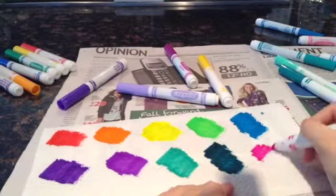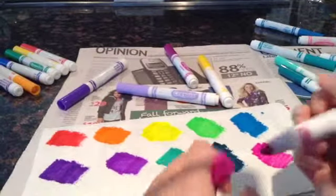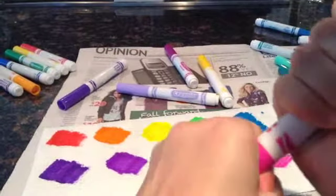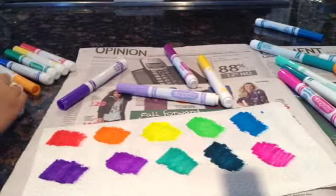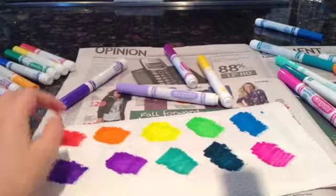I like using pink because it gives it a nice rainbow-y touch, if you know what I mean. Even though pink's not my favorite color, I like using it sometimes.